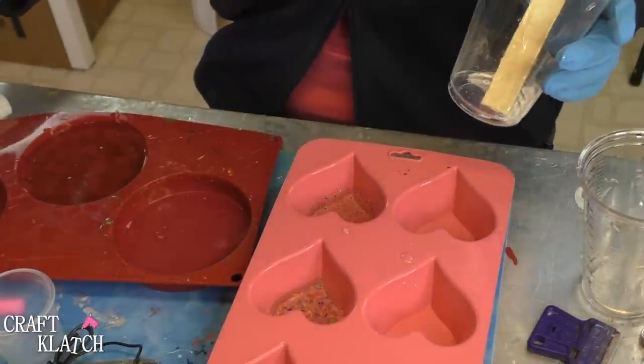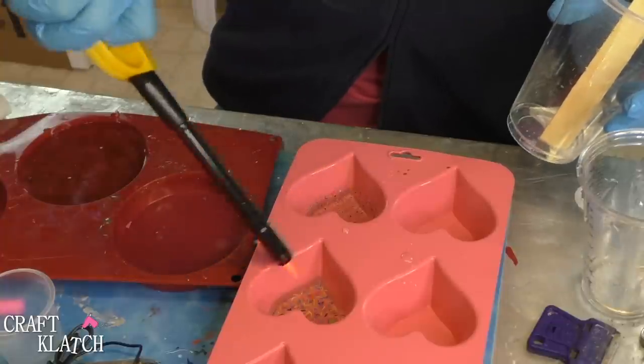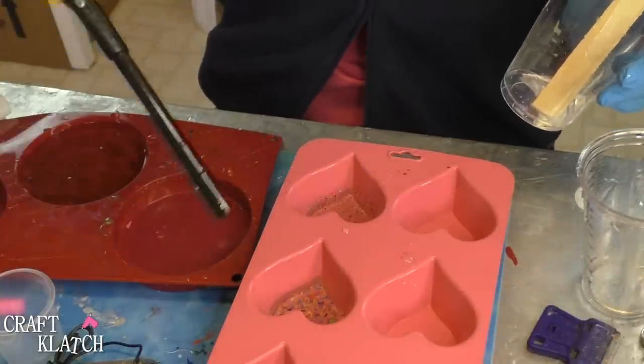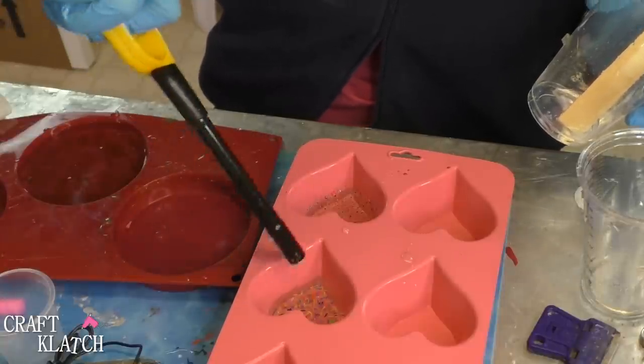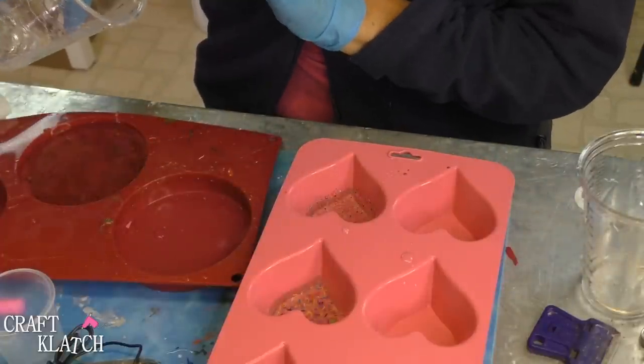Then I'll take my lighter and pop the bubbles, and we will let this sit for 12 hours. Then I'll come back and maybe do one more layer of dots and scribbles, and then we can put our final coat on there — our background coat.